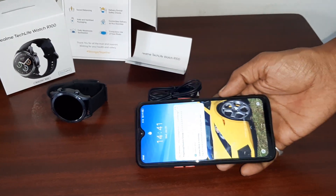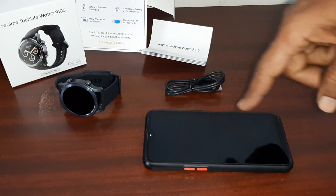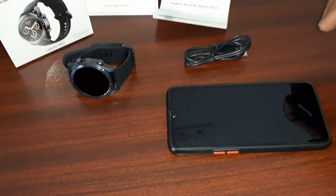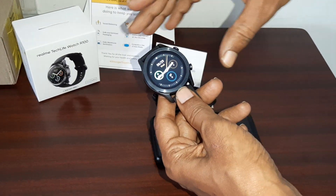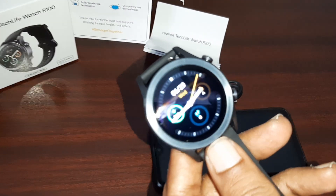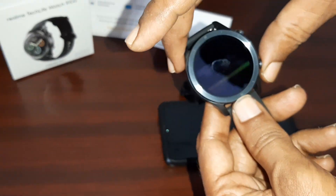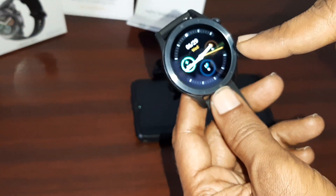This is our Realme smartphone. Now we are going to sync the watch with this phone. We have started the smartwatch and synced it with the phone. You can see it has the main screen.